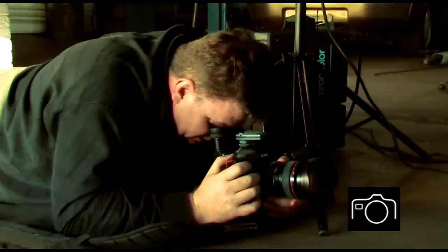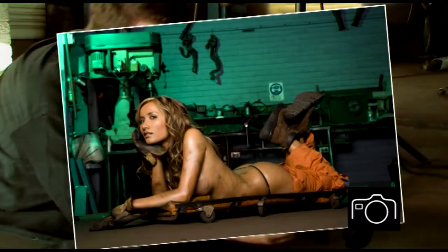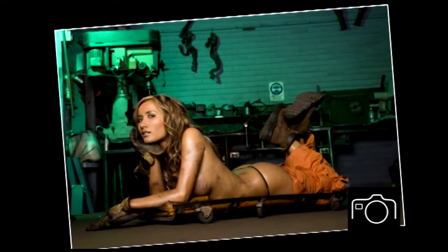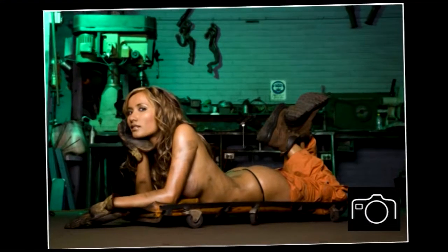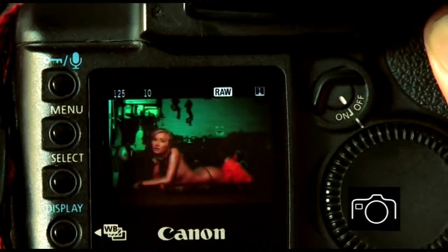Here's the same shot again with the green light. See what a huge difference that makes to the photo? It brings Sarah out of the photo a lot more. It unifies the background with the same colour.